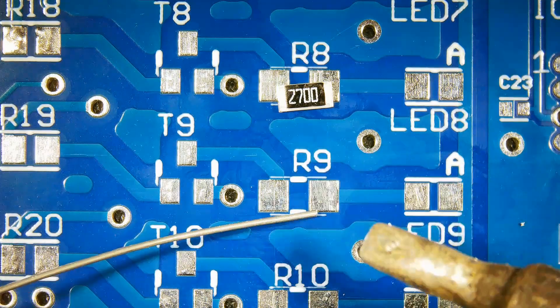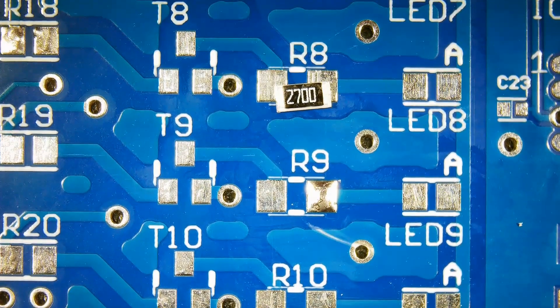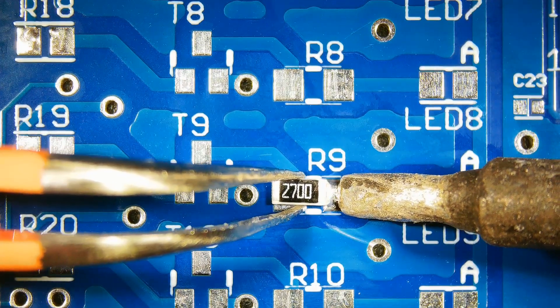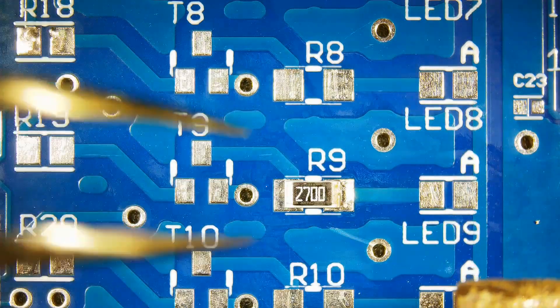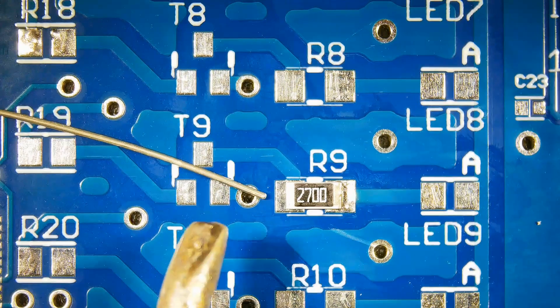Tin the first pad. Now melt the tinned pad and slide the resistor onto the pad, keeping the resistor flush to the surface of the PCB. Solder the other side.